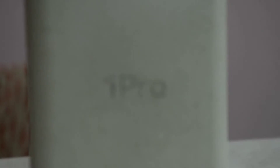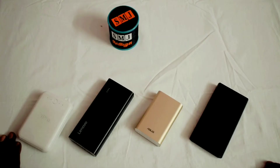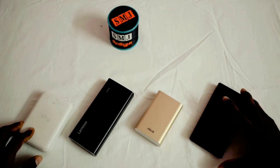Now let's talk about what a power bank is. We will talk about Sony, Asus, Lenovo, and iPro — we will cover each of these power banks in this video.